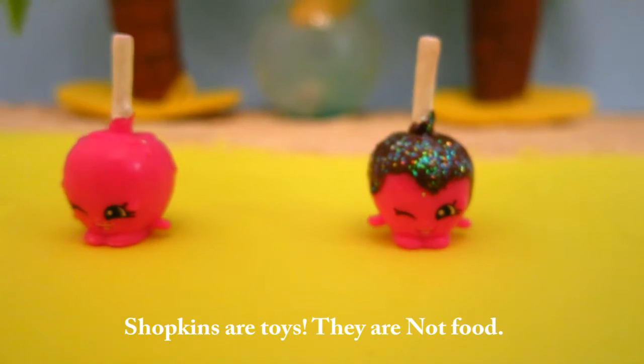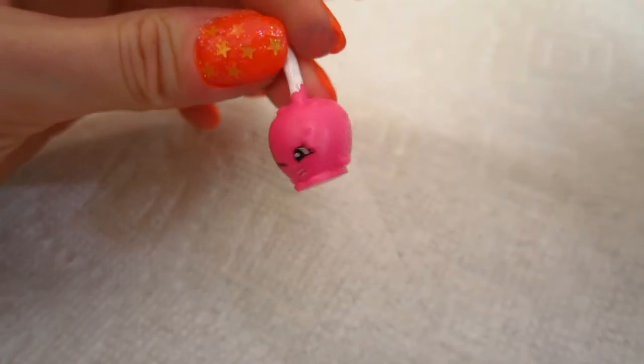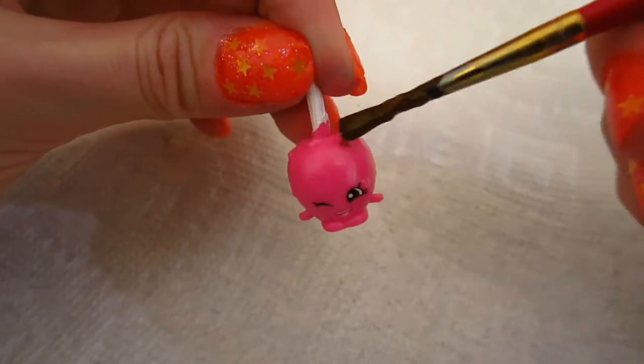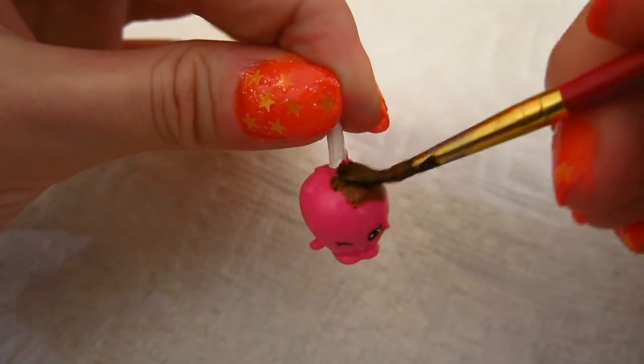Mmm, yum! Let's get started! All right, let's start off by making a nice brown chocolatey layer to make it look like the apple was dipped in chocolate.